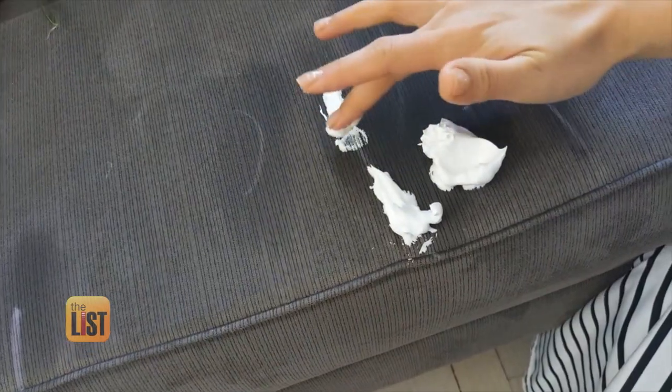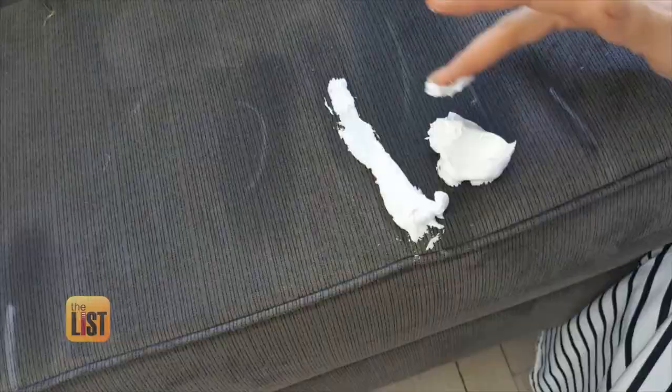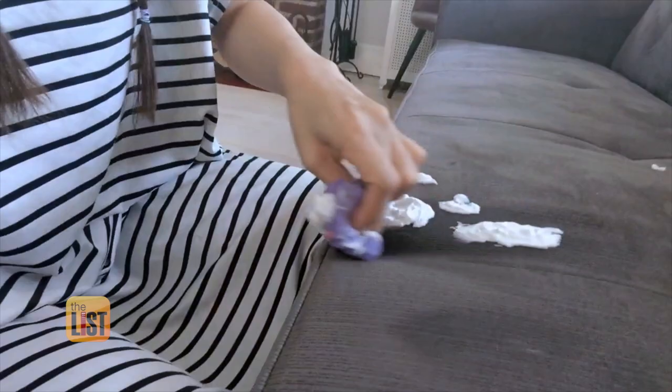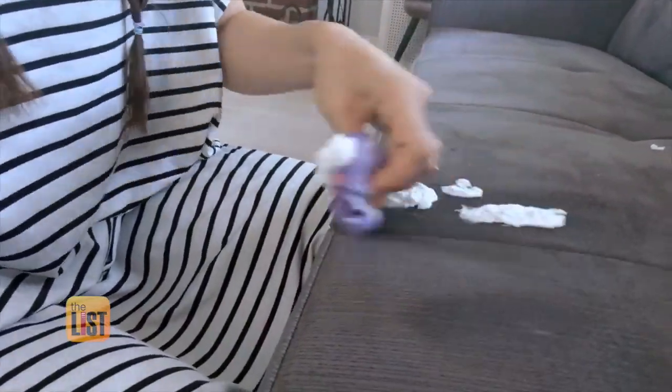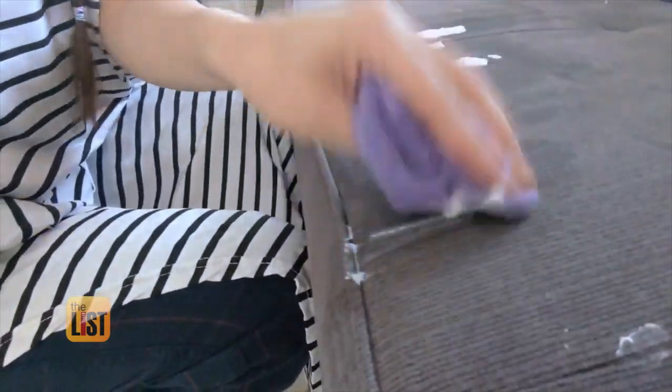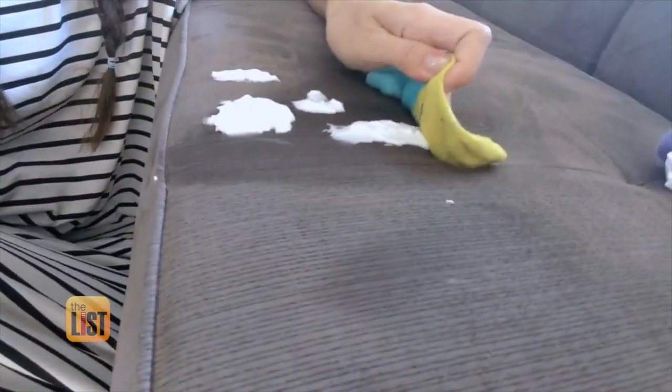She says to squeeze the shaving cream and rub it into the affected area. Wait at least half an hour until you wipe away any leftover foam, but for best results she recommends leaving the shaving cream on the stain overnight. The next morning, blot it — you are going to be shocked when you see that the stain is gone. You could also use it on a mattress or on a carpet.